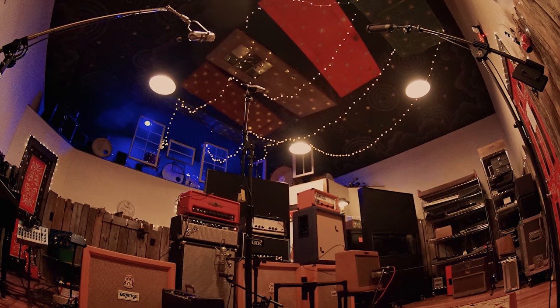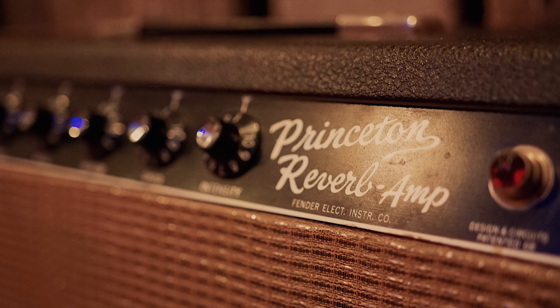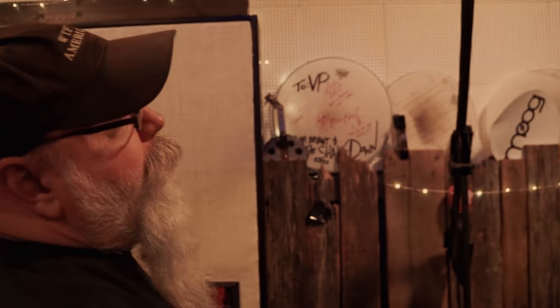I have a lot of stuff but I don't buy a lot of new stuff. I try my best to buy stuff that I know sort of works. I've got a Royer microphone up here, an SF24 — that's great. This is an AEA R88, it's a stereo ribbon mic.